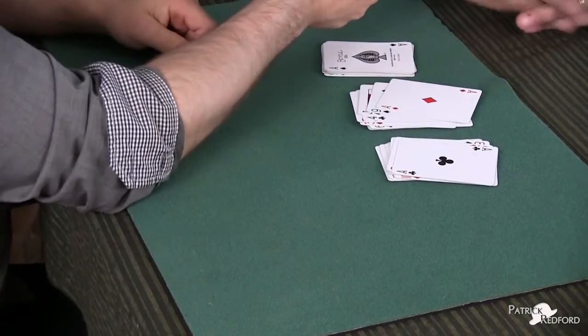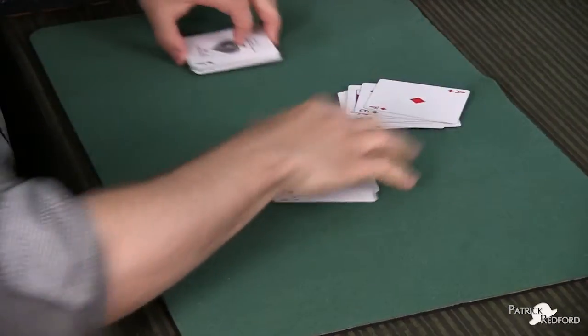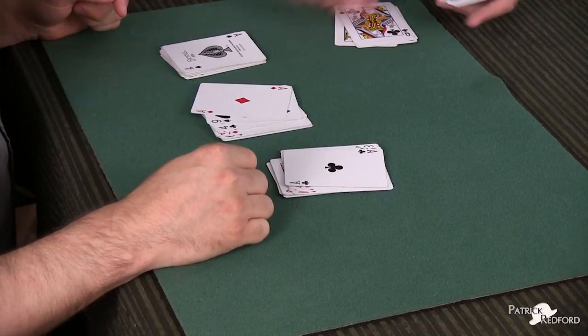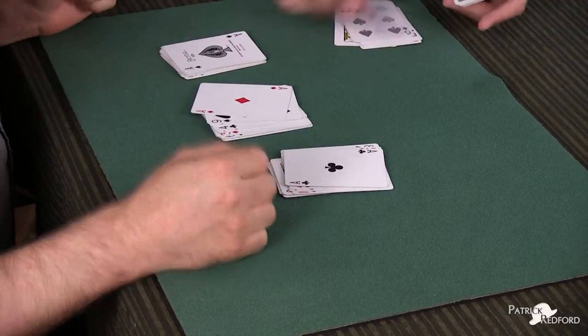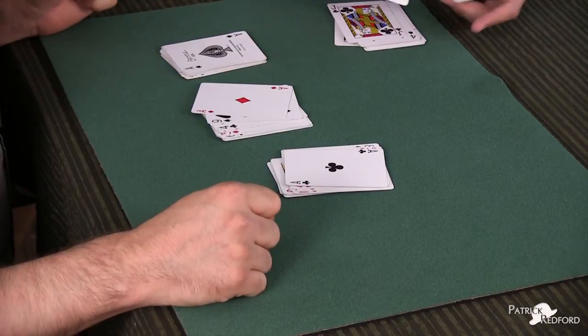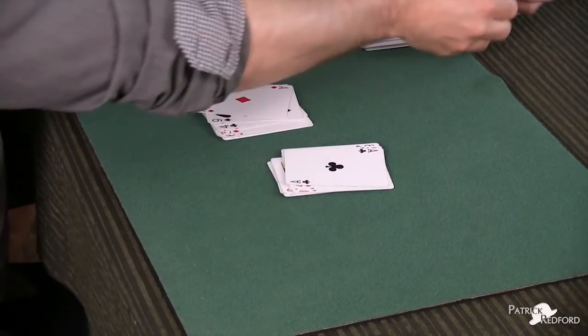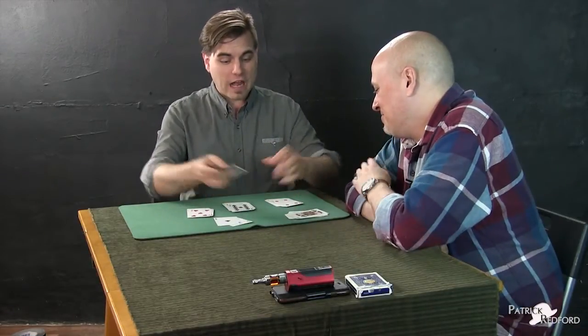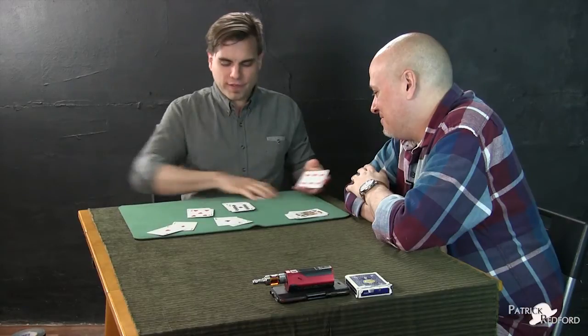Would you like to do the heart yourself? Yes. Try and spell out the heart. The heart? A-C-E-O-F-H-E-A-R-T. Oh my God. They even respond to strangers. Isn't that crazy? Which is pretty fun.